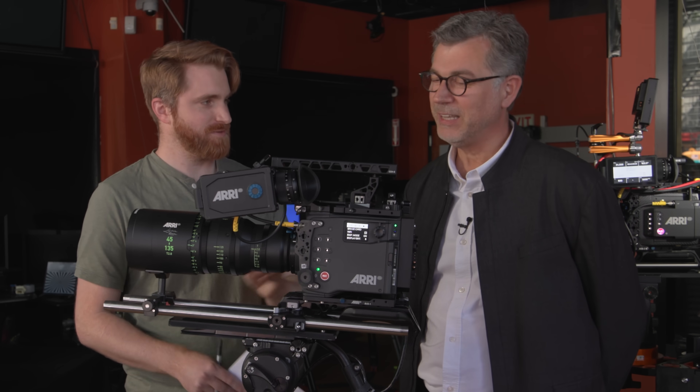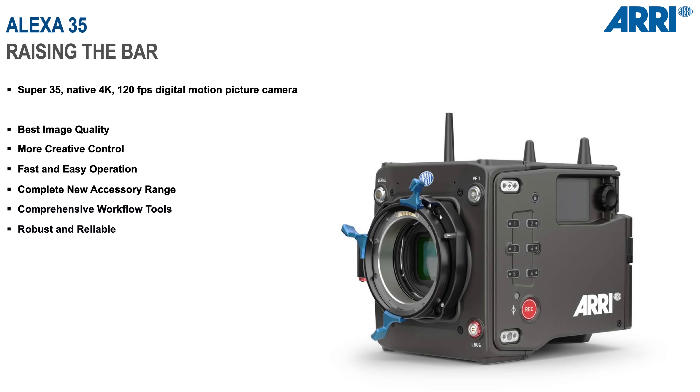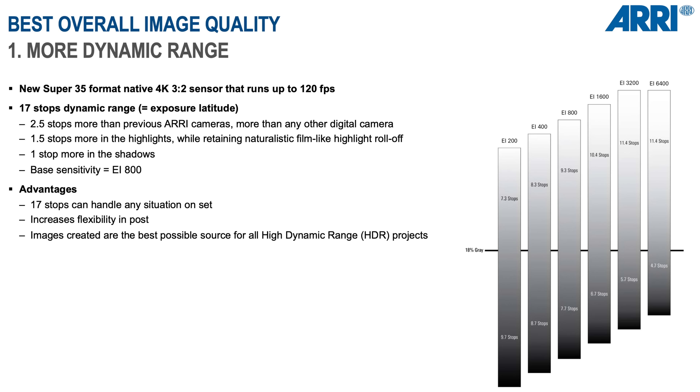I want to clarify that this is a 4K sensor, correct? Yes, this is a native 4K sensor. It's actually 4.6K open gate. It has a dynamic range of 17 stops. That means we have added two and a half stops of dynamic range to the existing sensor — about one and a half stops on the highlights, about one stop in the shadows. And it is also a high ISO camera.